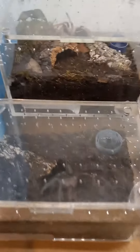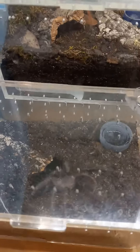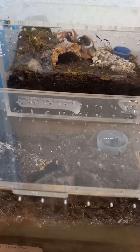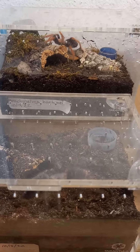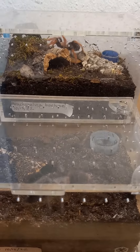Anyway, goofy little spiders. This is what they've been doing — if they're not eating or molting — for the last year. Thanks for watching!